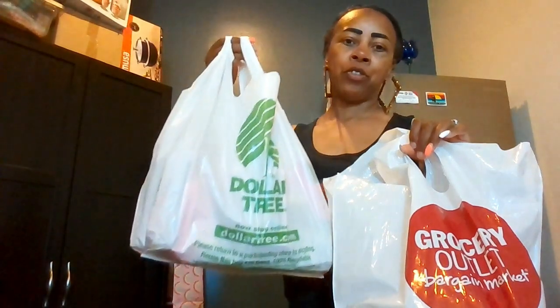As you guys can see, it's a Grocery Outlet haul and Dollar Tree haul. I'm gonna start off with Grocery Outlet since this is food. I just got back not even an hour ago. This is unsalted butter by Earth Balance — four sticks. I got this one because I'm not paying six to eight dollars for butter. Nothing is cheap anymore; all this inflation stuff is ridiculous.